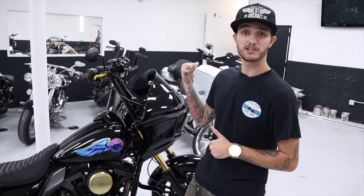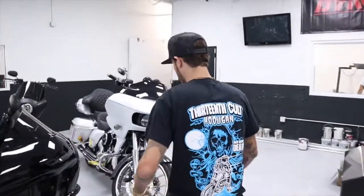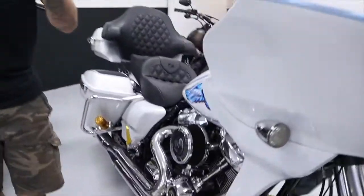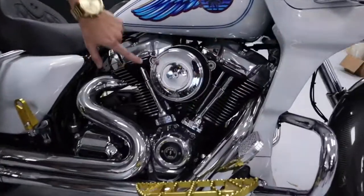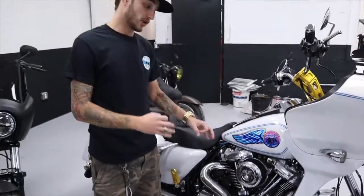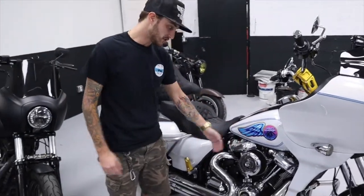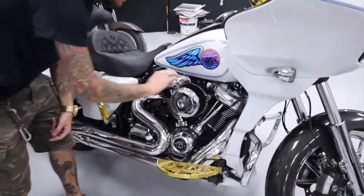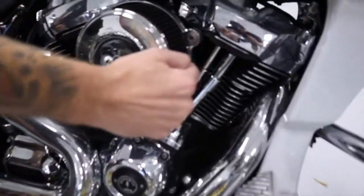Honestly, it's an easy install. It really does make a custom look, and we even have one back there that's in chrome — so let's go check it out. These are both from Arlen Ness; as you can see that little engraved 'A,' that's Arlen Ness parts right there. As you can see, he even changed the backing plate as well, which you can get in multiple colors. I didn't do that for mine, but you can change the backing plate.